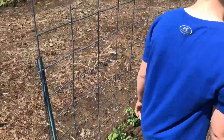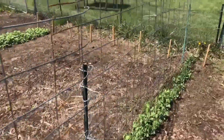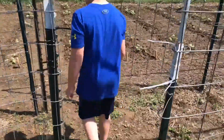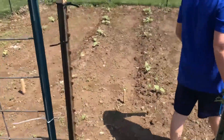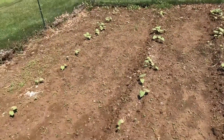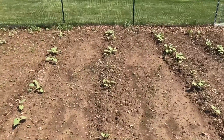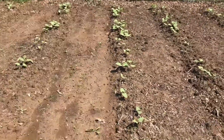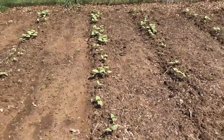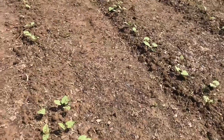The peas are growing a little — they're a little behind but doing all right. Let's go over to the green beans. Look at all the weeds! The germination rate on these seeds is not very good; I double planted these rows and there are a lot of gaps, so we're really going to need to reseed that.